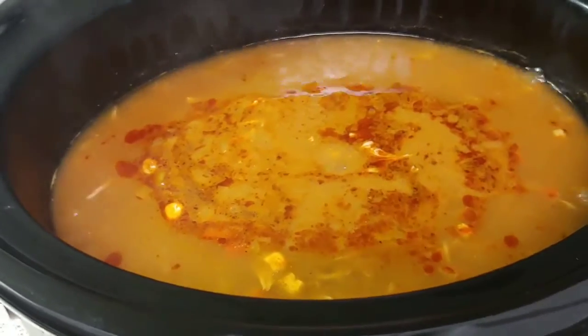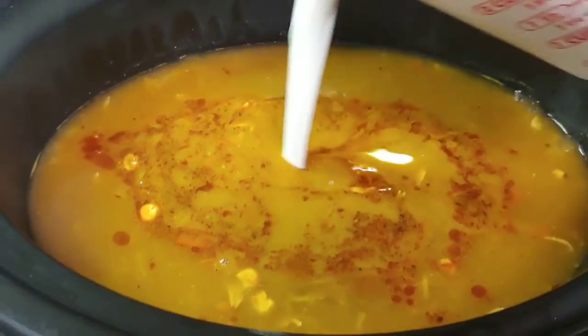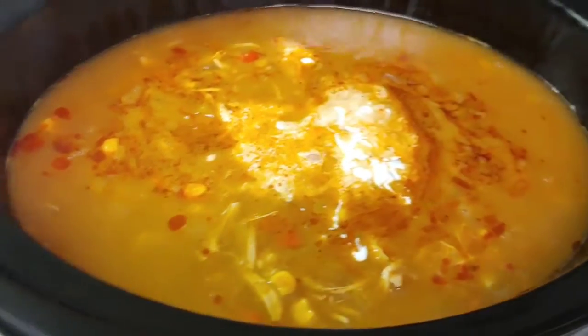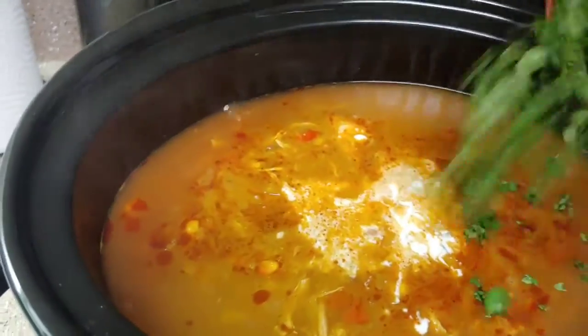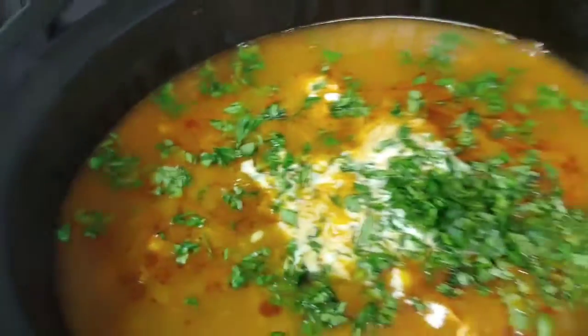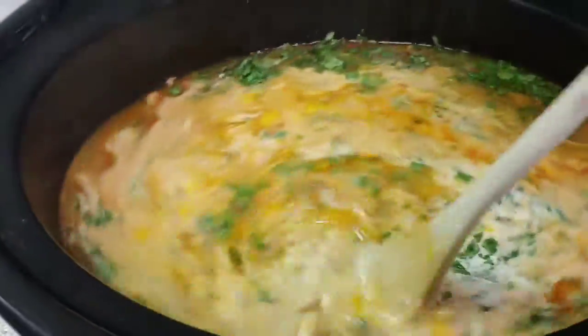Alright, so it is done. For the finishing touches, I'm going to add in two cups of heavy cream, and then about a half a cup of chopped cilantro to give it that Mexican flavor. Let's get that all mixed up — oh yeah.